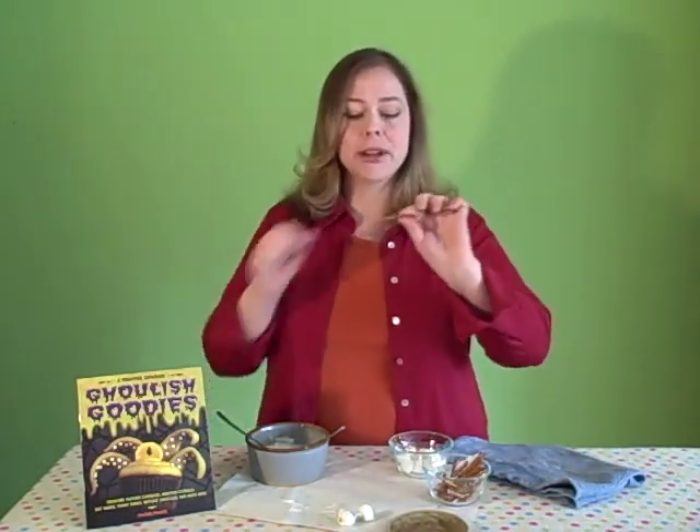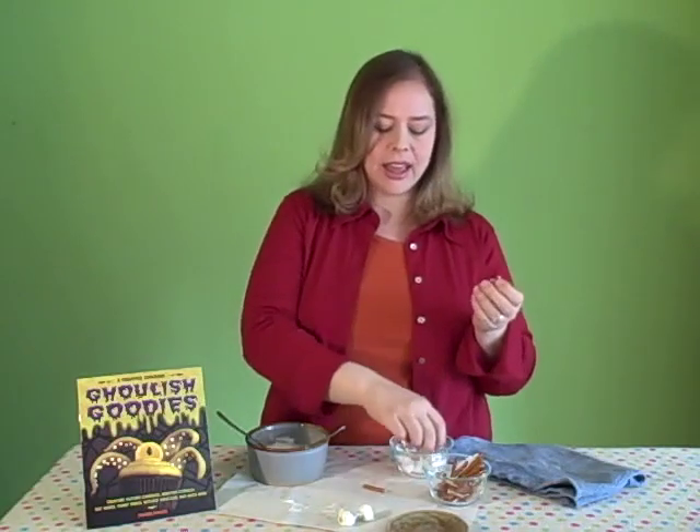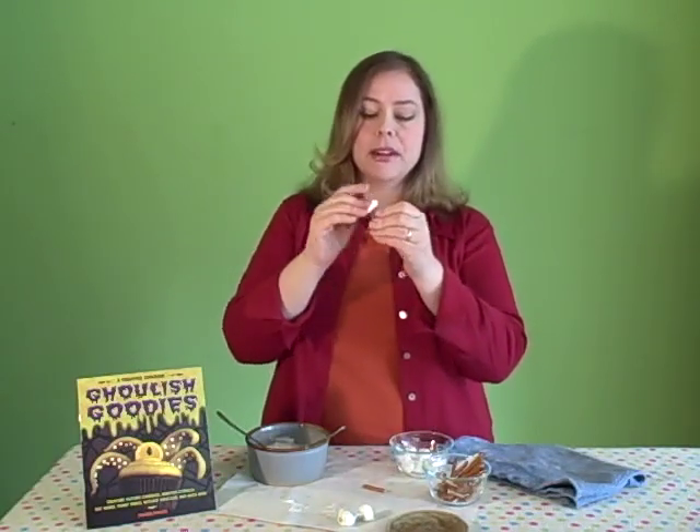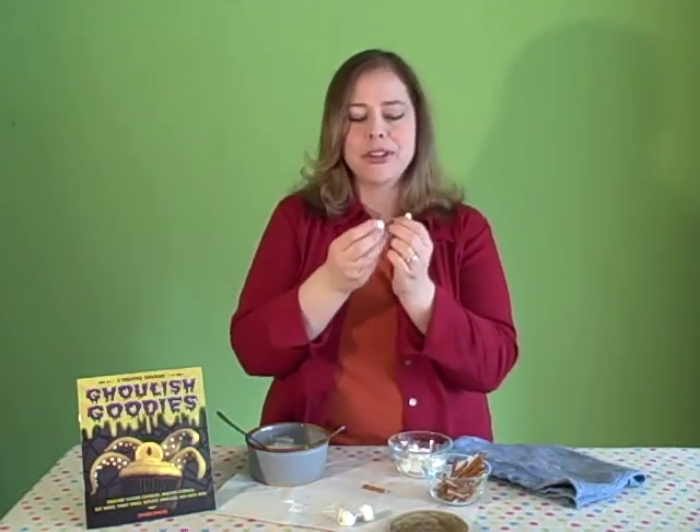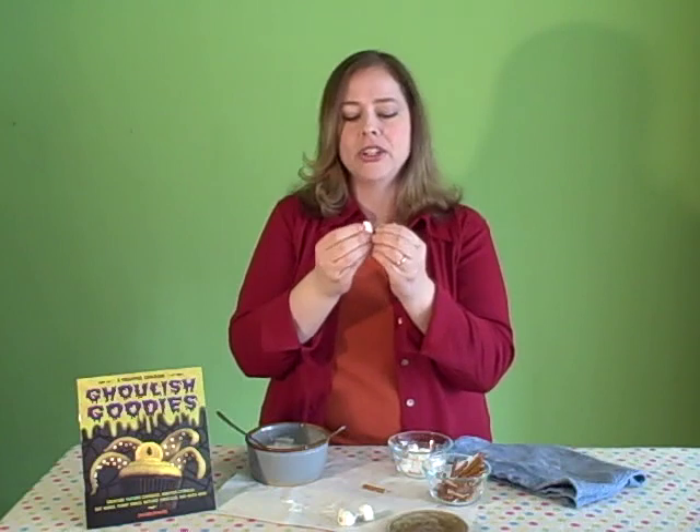You start off with little pretzel rods, break them about in half, and then I have miniature marshmallows that I'm going to push onto the end. You want to squish them up a little bit because they're going to make the bone shape after you dip them into white chocolate.